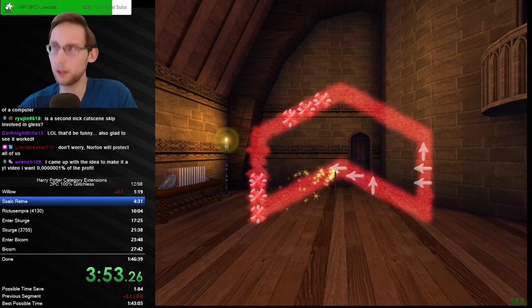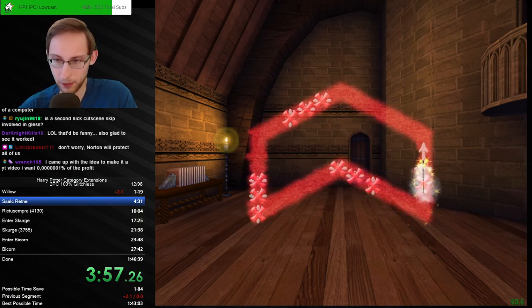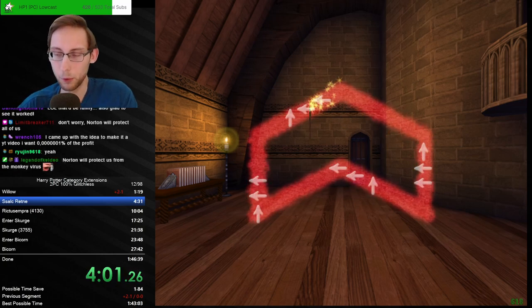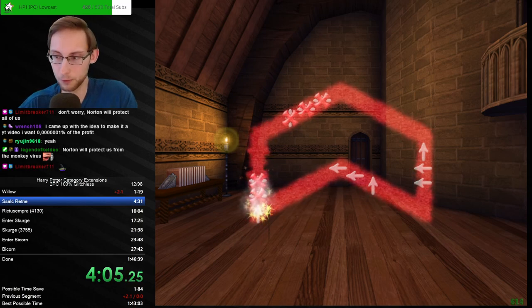It's the second Nick custom skip involved. You mean Dumbledore skip — where you skip Dumbledore's office? Wait no — the second Nick skip zero. Both are involved in glitchless, not in hundo. In hundo you can only do the first one — the one up to Rickto — Dumbledore's office you have to enter.